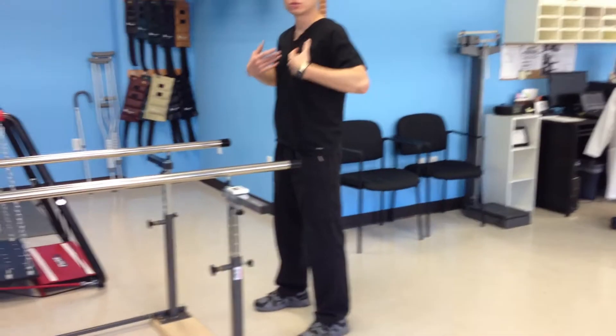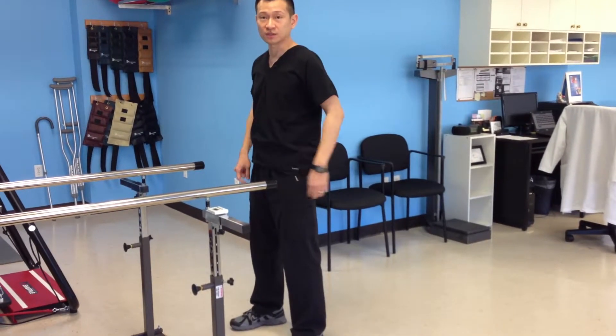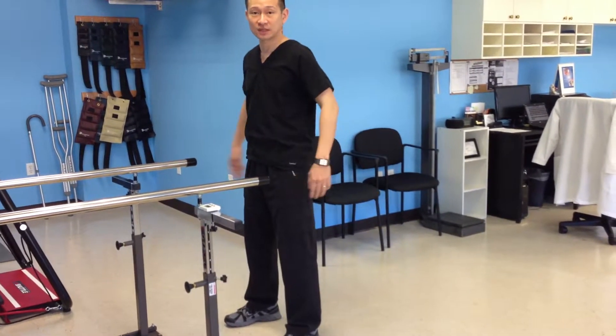When you bend down, you want your body to be straight. Keep your stomach tucked in, and the most important thing is you have to stick your butt out.